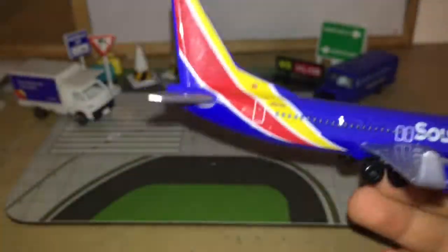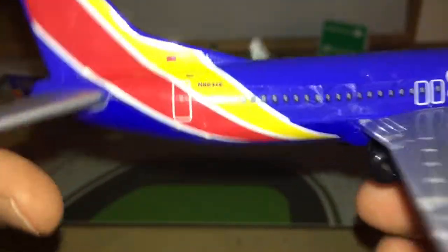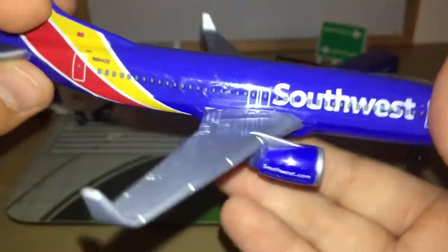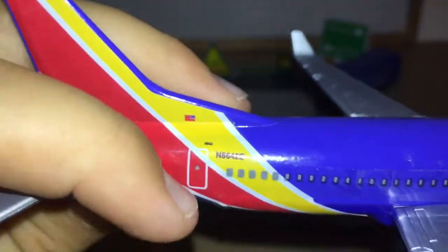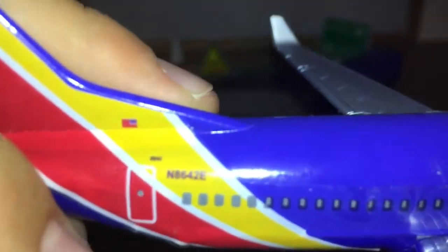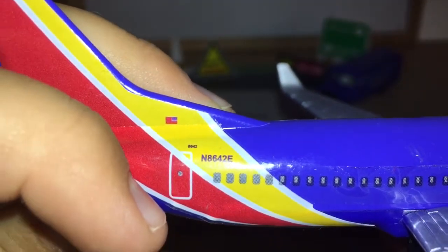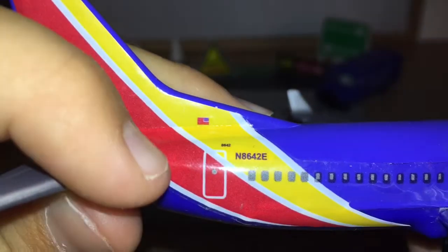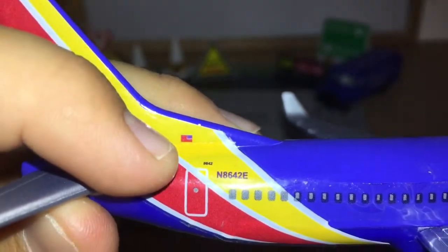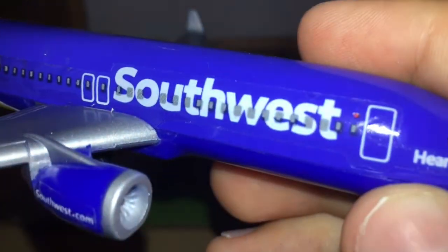We get the registration number, which is the same as the other Southwest model — you'd think they'd change it since it's the same mold and stickers. The registration is November-8642-Echo. There are also some numbers I can't identify, plus the American flag and observation windows on the door.